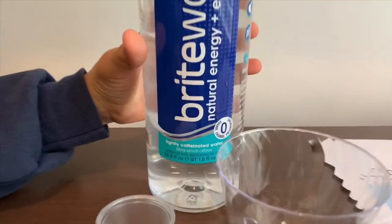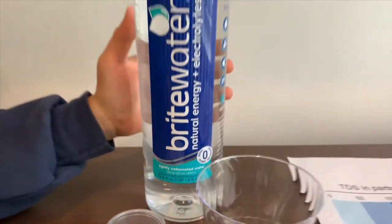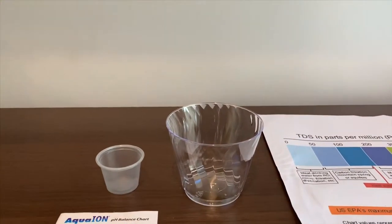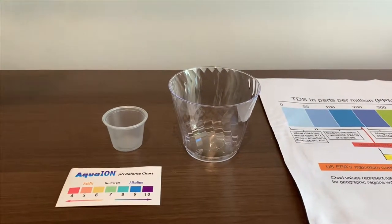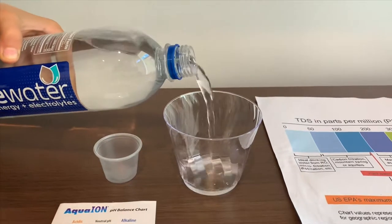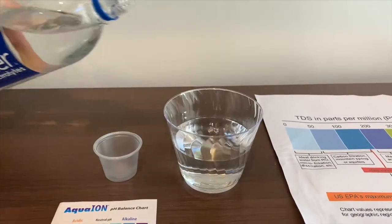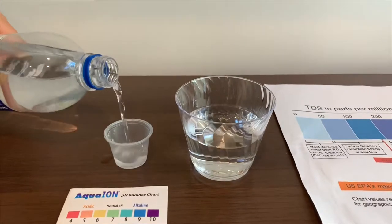Let's test the pH and TDS levels to find out what they are. Let's pour some water in — let's not put too much in for the TDS test.